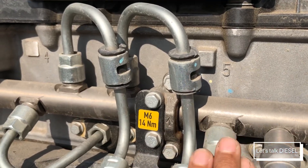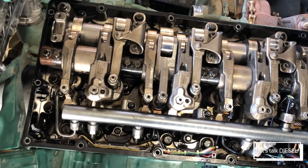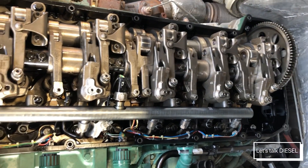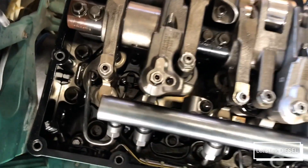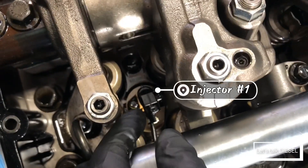Now I'm going to show you another rail without it being mounted in the engine. This common rail belongs to a Volvo D13 engine, and it goes inside the engine head cover. We're going to check the inlet port — that's it right there — and the harness for the relief valve.